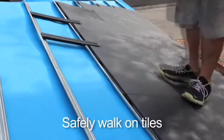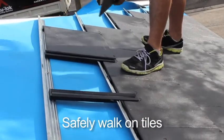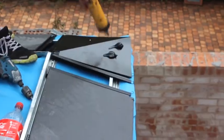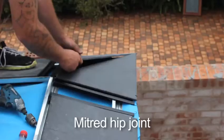Tradesmen can then walk freely on the tiles to complete the task. On this occasion, instead of capping, we are installing a mitered joint at the roof hip, to provide a sharp finish to the roof line.